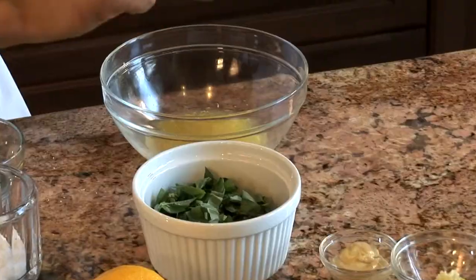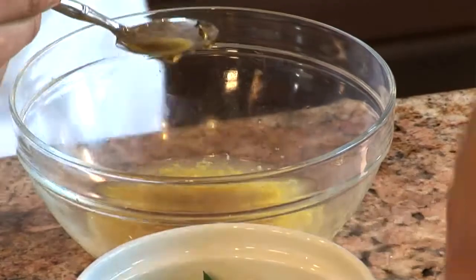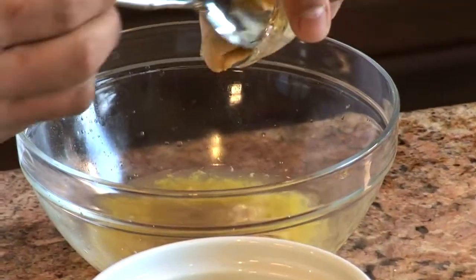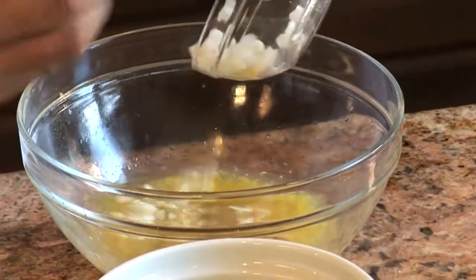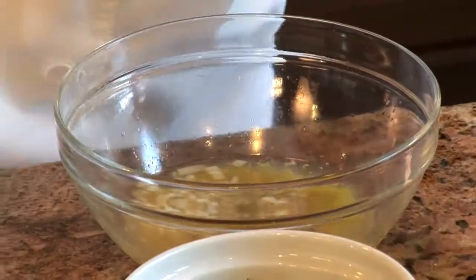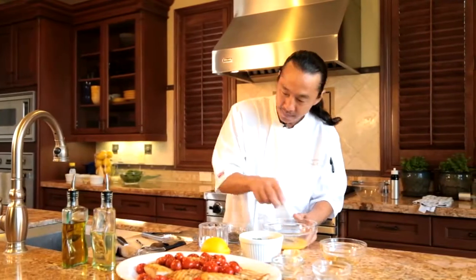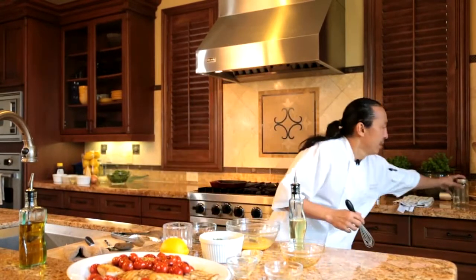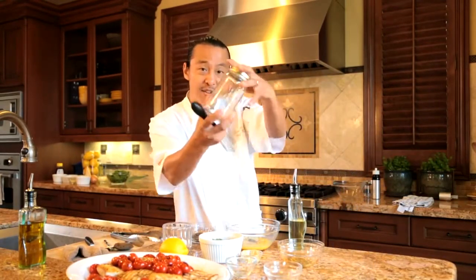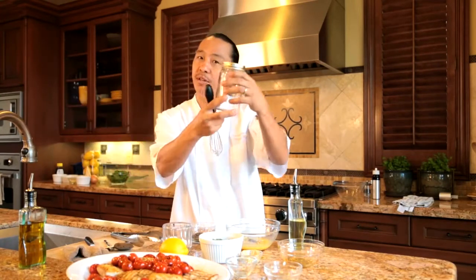Now let's mix all our ingredients together. Honey — about a tablespoon, give or take a little bit more or less. And if it's too sour, add more honey. Some Dijon mustard for a little heat. I got some minced garlic. Some minced shallots. Add some salt and pepper because everything tastes better when you season it. And I got some extra virgin olive oil — I'm going to blend it in. If you want, you can put it in a mason jar, put everything in there and just shake it up. And when you're not ready to use it, just put it in your refrigerator and bring it out when you're ready to use.